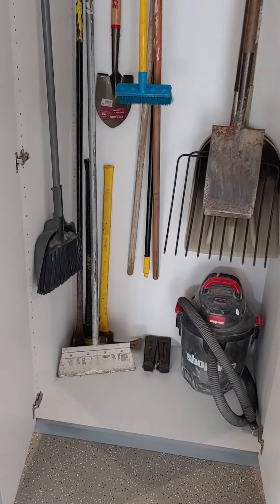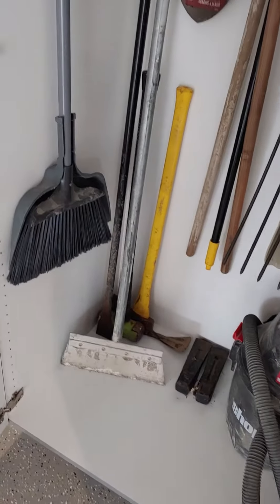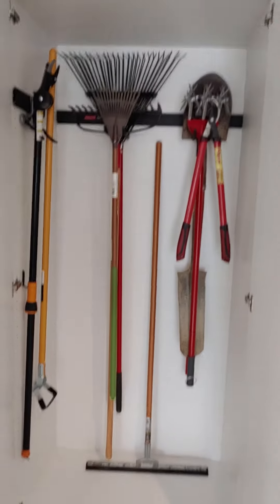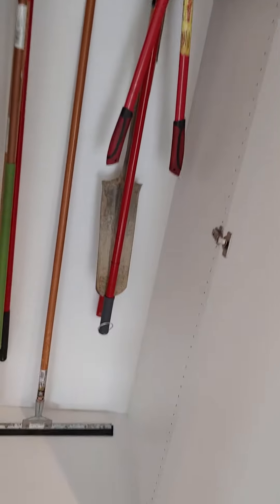The next cabinet has your shovels, broom, and stuff like that, plus a vacuum. Some heavier equipment is down in the corner — we didn't want to hang that up, so it's out on the floor.